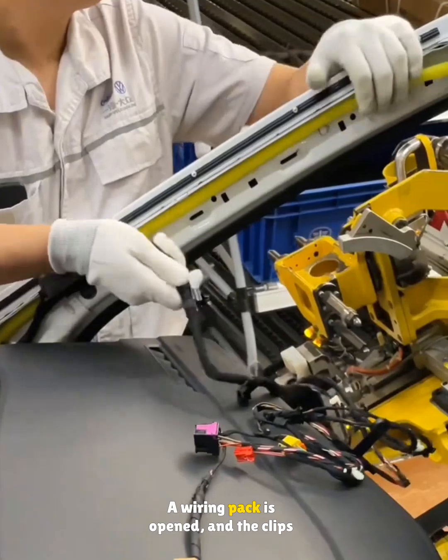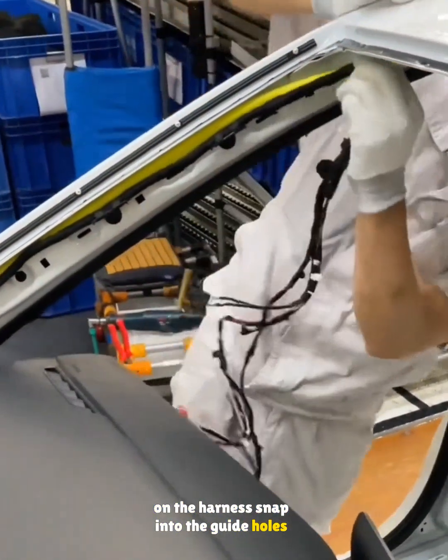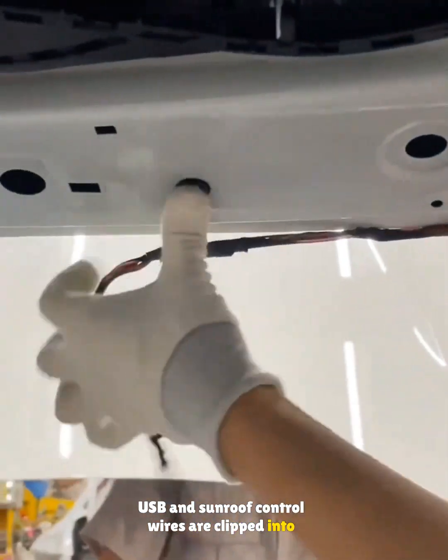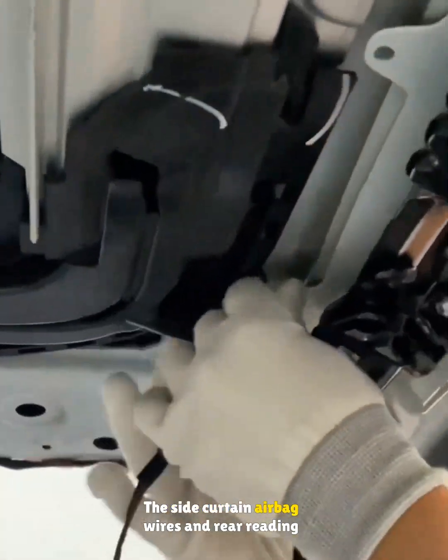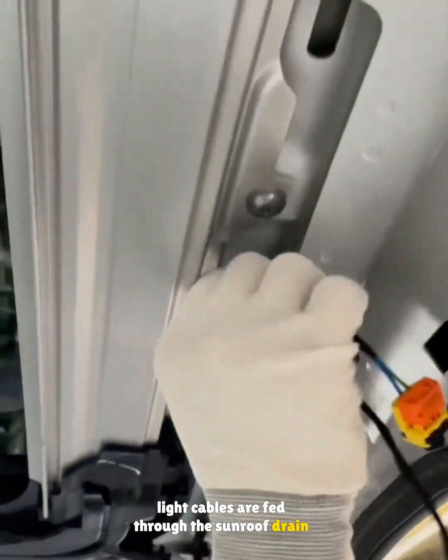A wiring pack is opened, and the clips on the harness snap into the guide holes along the A-pillar. USB and sunroof control wires are clipped into the holes running across the front roof frame. The side curtain airbag wires and rear reading light cables are fed through the sunroof drain tube, then clipped into the roof's guide holes.